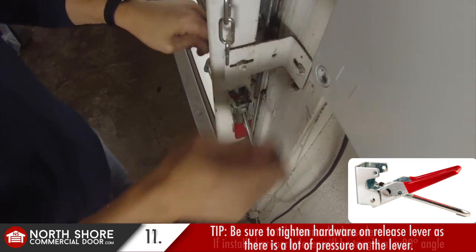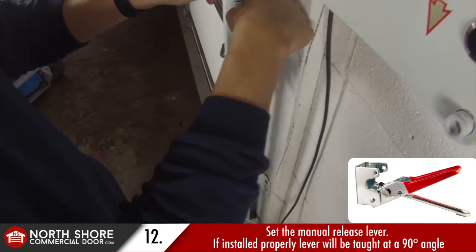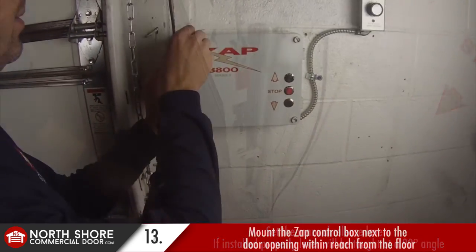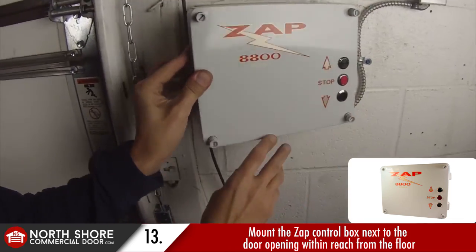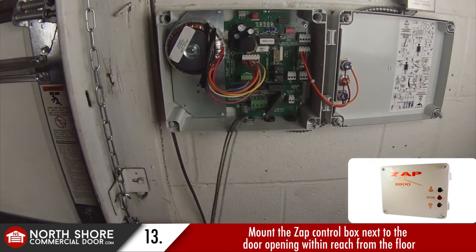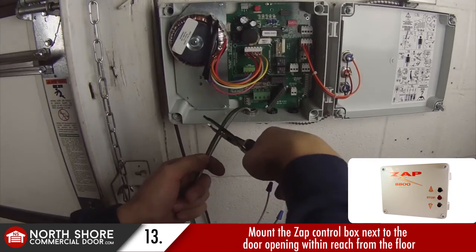Once we get the hardware tightened up, when I pull down on the lever it's at about a 90 degree angle when I start to feel a good amount of pressure — and that's where we want it. Now for video production purposes we've already fastened our Zapp control box to the wall. You want to make sure you utilize the four holes in the corners of the control box to do that.